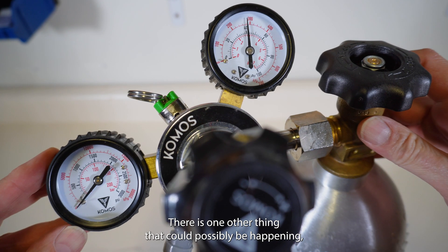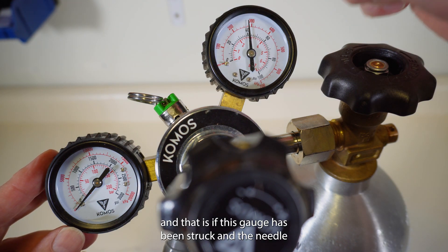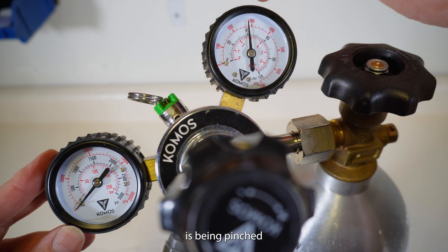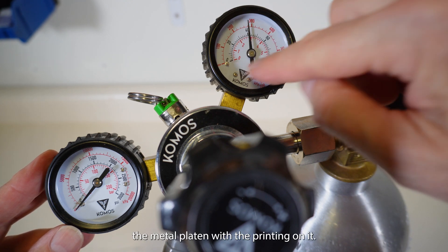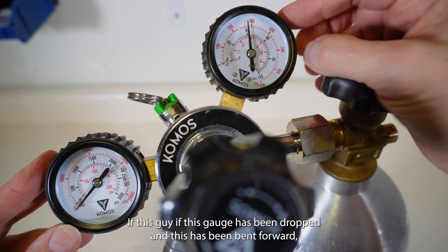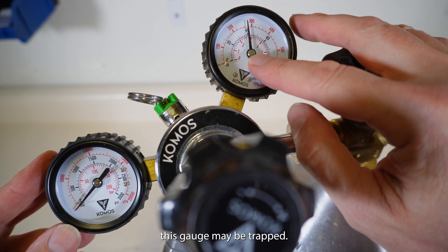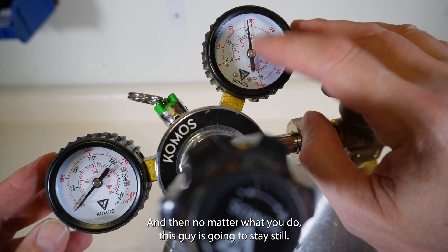There is one other thing that could possibly be happening, and that is if this gauge has been struck and the needle is being pinched between the metal platen with the printing on it. If this gauge has been dropped and the face has been bent forward, the gauge needle may be physically trapped, and no matter what you do, this gauge is going to stay still.